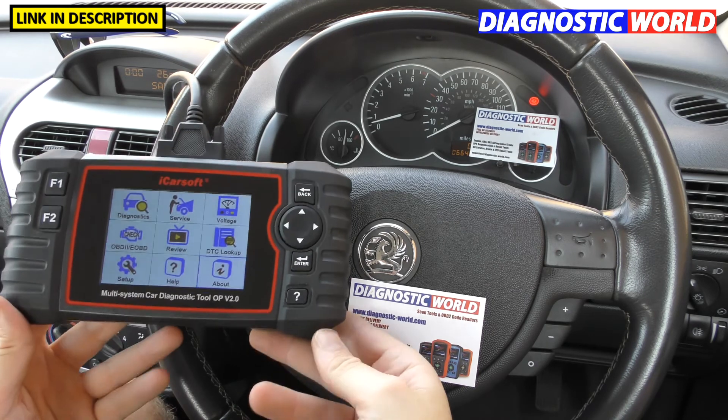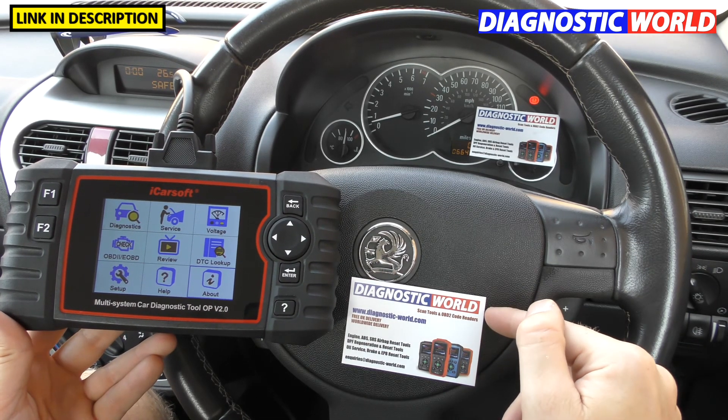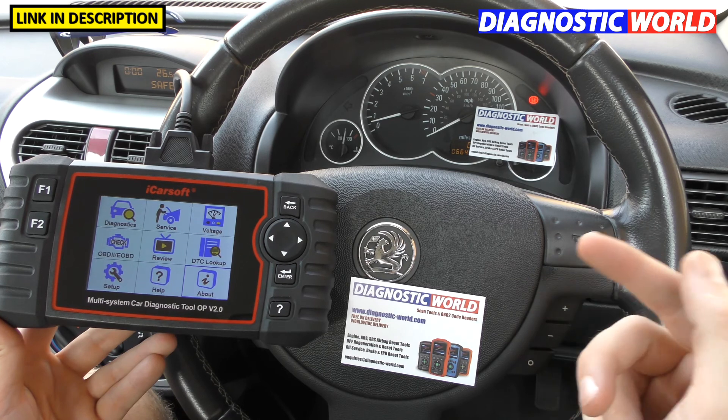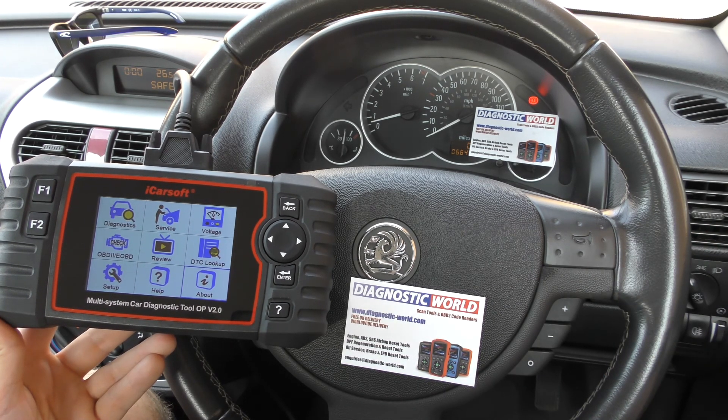That's the tool — I hope you found it useful. It's available at Diagnostic World at www.diagnostic-world.com. I'll put a link to this kit and the Amazon link in the description below this video. Thanks for watching and I hope this helps.